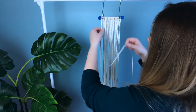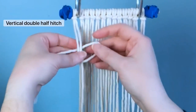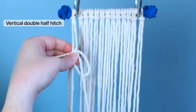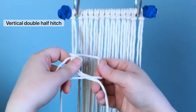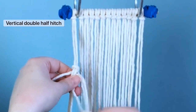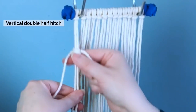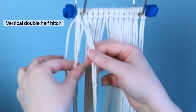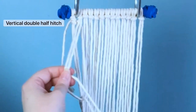Moving along, we're gonna use another cord and we're gonna tie some vertical double half hitches. To tie these knots, make sure that your working cord is behind your lead cords and we're gonna work with our loop on the right hand side, which is the direction that we're going. The first knot always looks a little wonky so I'm gonna demonstrate the second knot as well. Always bring your working cord in behind your lead cords, and then we're gonna be tying our knot with our cord on the right hand side.